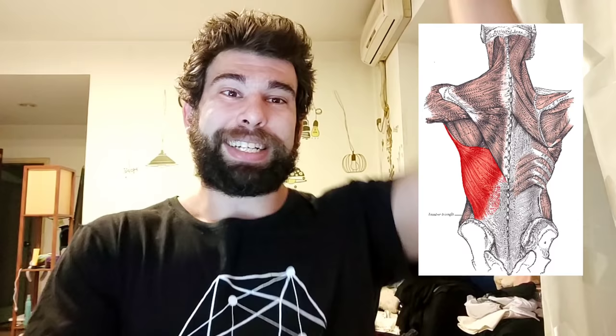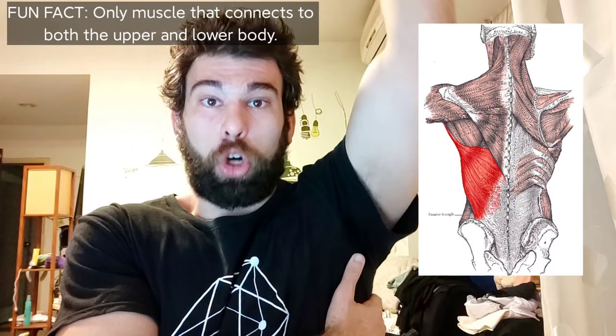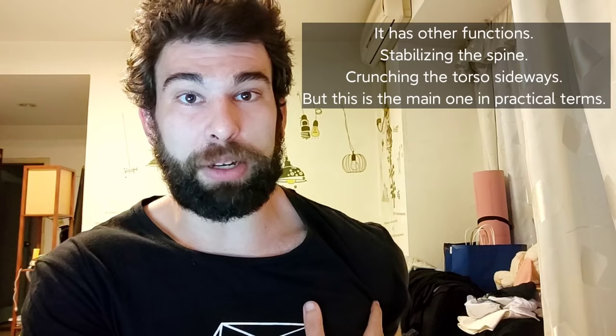Let's talk about anatomy first because even though it's a little boring, it can actually help you get better results. The lat connects alongside the spine, even down into the hip, and it connects up into the upper arm. It is responsible for shoulder extension — when your arm is above you and it is being brought down back alongside the body and perhaps even behind the body as well. The lats are trained by anything that does this motion: a pull-up, a pull-down, a pullover, a row, a deadlift.